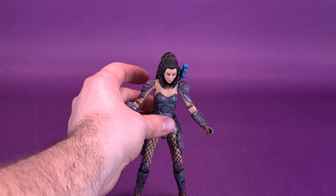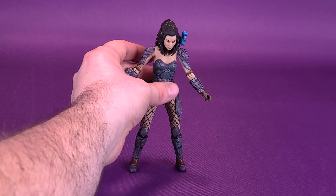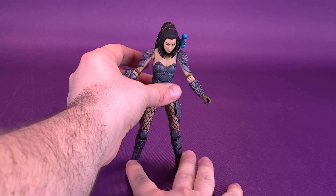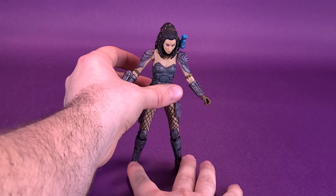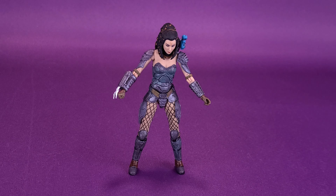The one nitpick I could say about the figure is that she does have some difficulty standing, so I'll make use of a display stand from NECA Toys so she isn't going to be falling over. Overall, not a bad looking figure, but she is really absent of a lot of necessary accessories. I also feel like the head sculpt probably could be improved upon. Hopefully down the road, NECA Toys will consider giving us an ultimate release of Machiko Noguchi, where we could have all those extra accessories and maybe a better head sculpt closer to what we see in the comics.